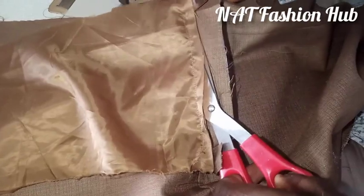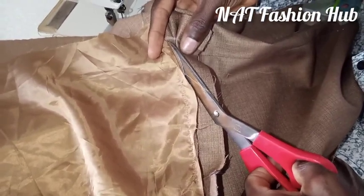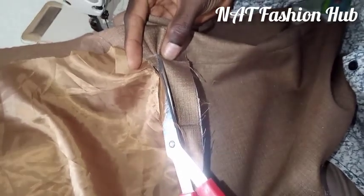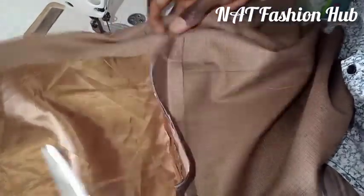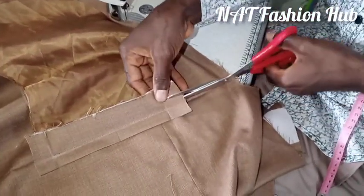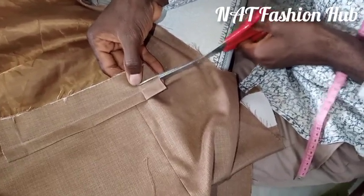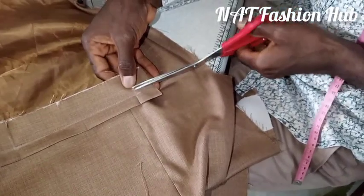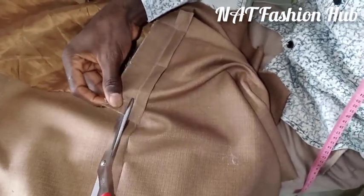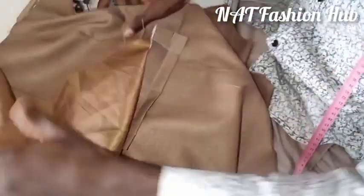Guys, if this video is making sense please hit the subscribe button, hit the like button, share the video, drop a comment — I would really appreciate that. So next thing is to turn the lining in. Before turning the lining in, I'm going to cut here close to the stitched line — not on the line, just a little bit down — and stop where I started stitching. Same thing on this side. Now I'm going to turn our lining inside.